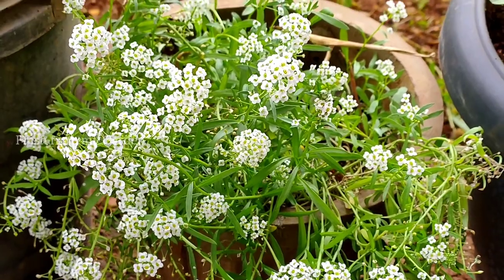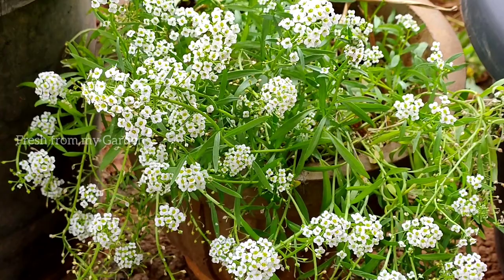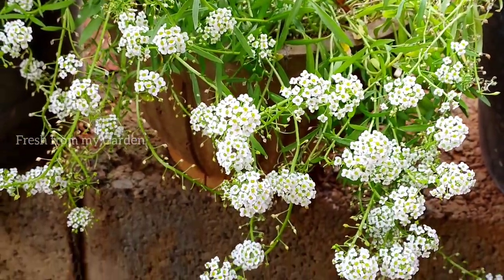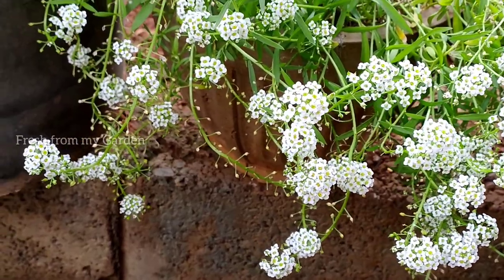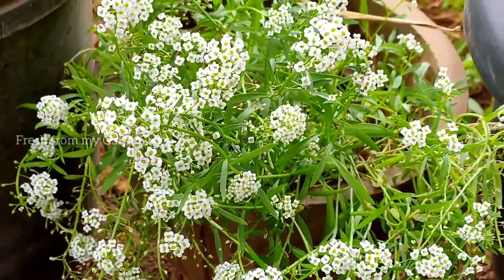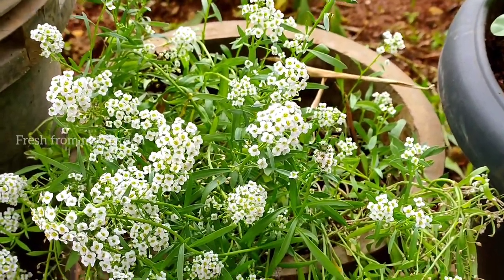I have planted several seeds in this 8-inch container. The potting soil we used is garden soil with some coco peat and vermicompost. We have not added any extra fertilizer after these plants started growing.